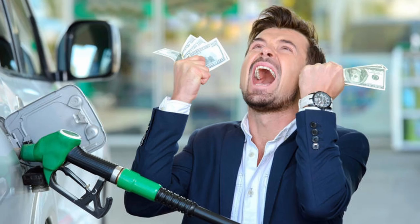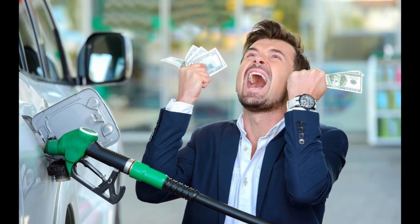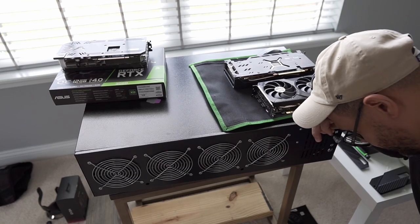Have you been wanting a mechanical keyboard but you can't afford one because gas prices are too high? Or are you knocking yourself over the head debating whether you should even buy one because you lost all your money in cryptocurrency? Well, guess what — in this next box I'm reviewing, it's going to solve all that real easy.